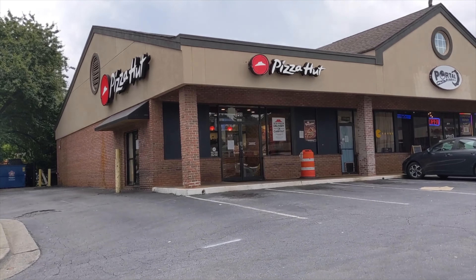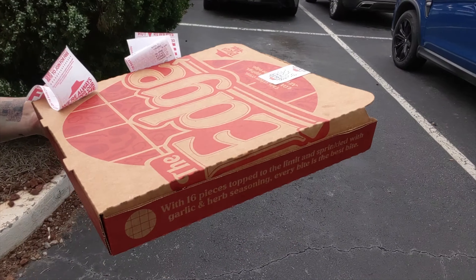All righty, here we are. He must have been having a rough night because he was not the nicest. We've got The Edge Pizza. Now we'll get back to the house, get on the other camera and we'll try this thing out.